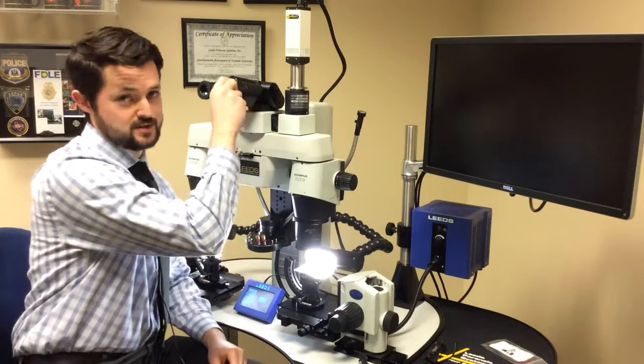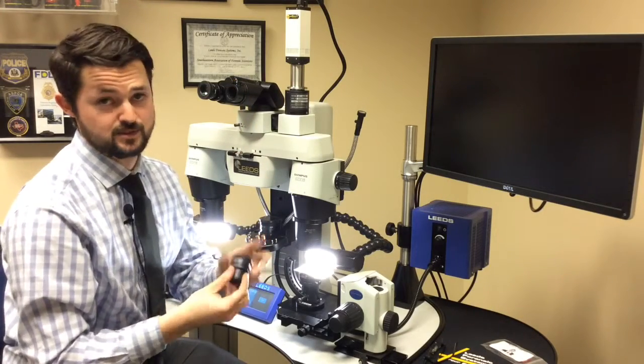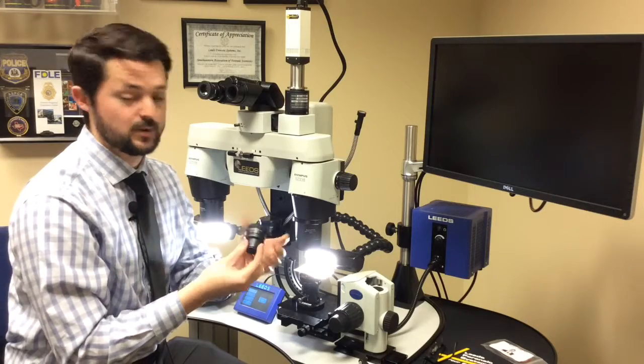The eyepieces on the LCF-3 are printed with correction adjustments, or correction numbers — diopters — and they go up in whole steps.